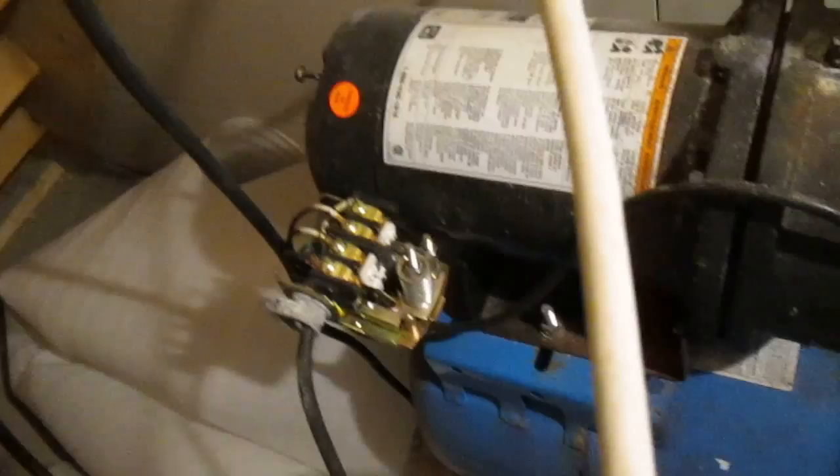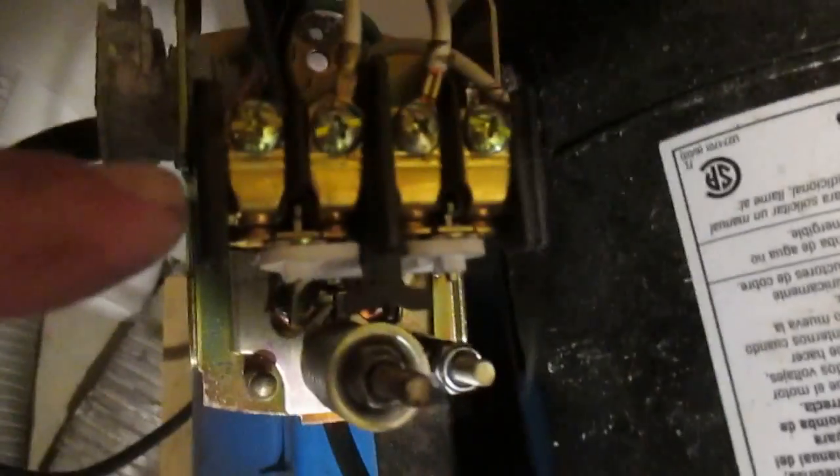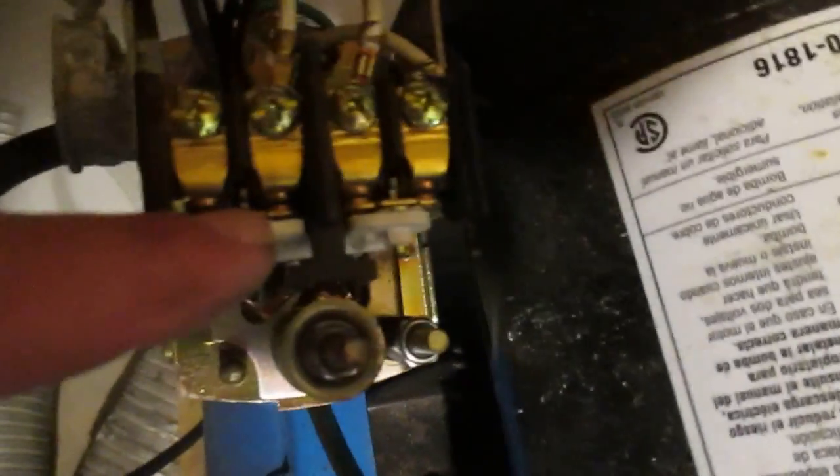Be very careful if you're working around this. You should have the power to this pump disconnected, as I do here. Here's our contact here. I definitely would not touch these if I had power connected to this — see how they operate.